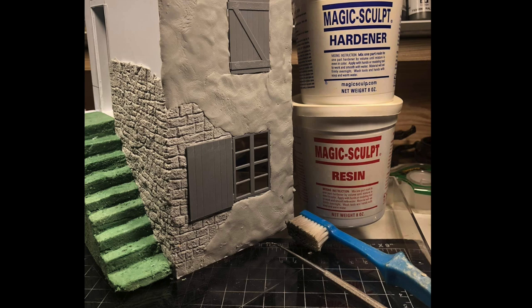Here's the Magic Sculpt added to start the stonework. As you can see, some of the stonework is done — that's dry and finished. I work a little bit at a time on large buildings, let it dry, then add some more around it, flattening it out but still leaving it lumpy to give that stone effect. You can still see the window and shutter in place.